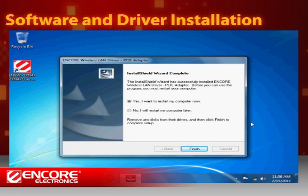The driver installation is now complete. You will need to restart the computer to be able to use this program. Click yes and then finish to restart.